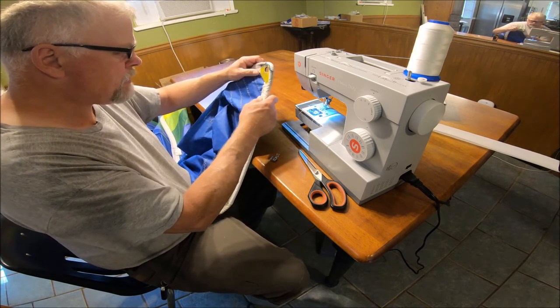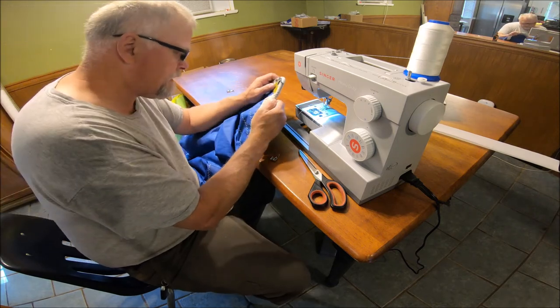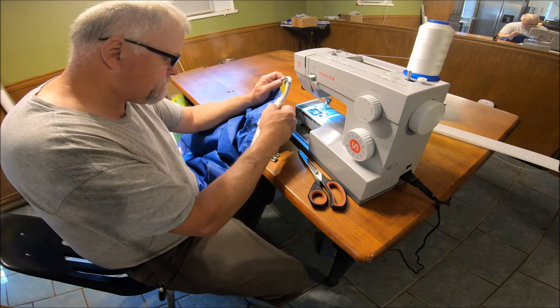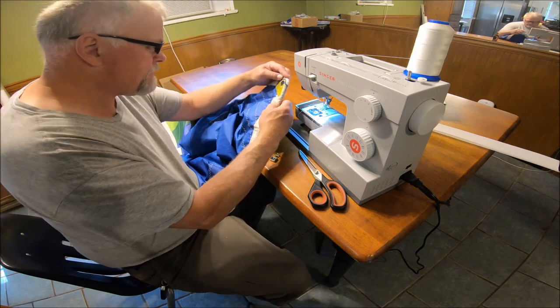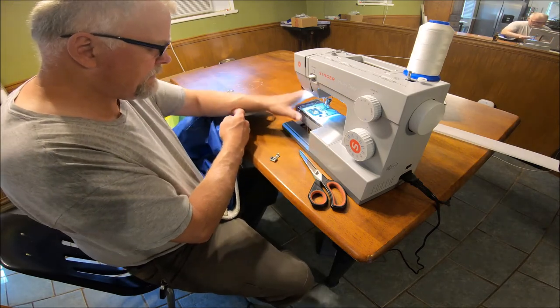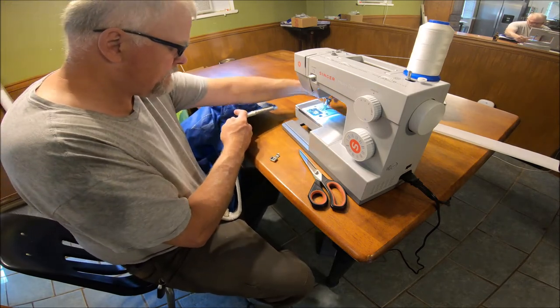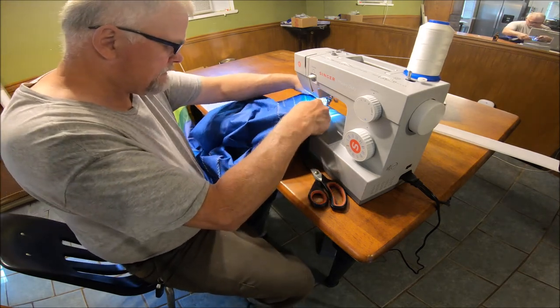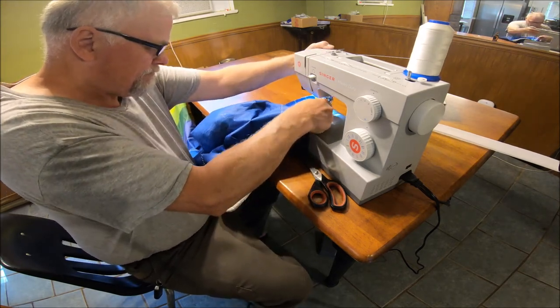I don't think that's going to be a problem, but I should sew that down because this is almost at the very bottom. I will sew that down, though. I'm not going to put a patch on it.